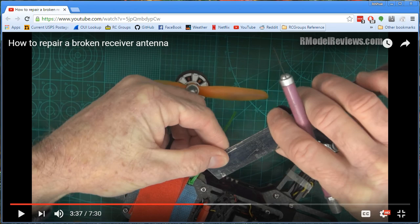I have a quick tip for you folks today about repairing your broken receiver antennas. Whenever people ask me about repairing their receiver antennas, I point them to this video from Bruce Simpson over at RC Model Reviews, and he explains that if you...